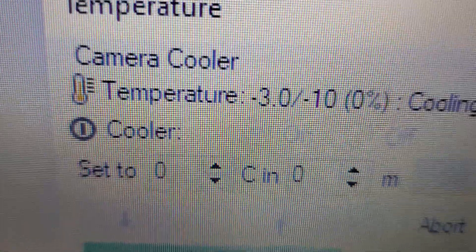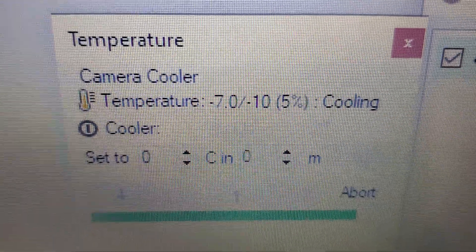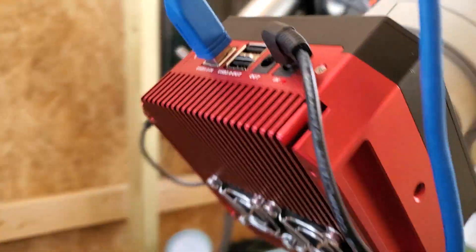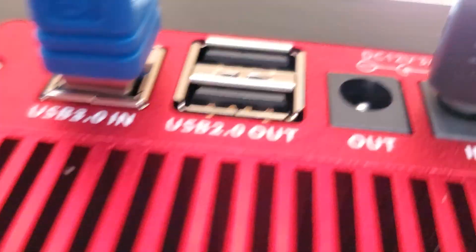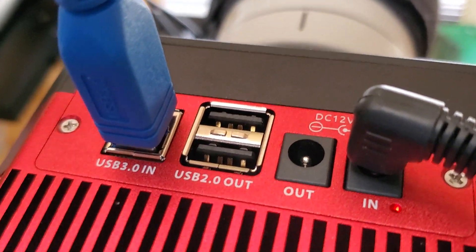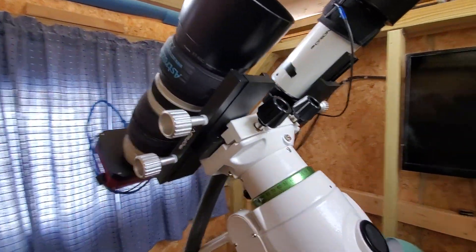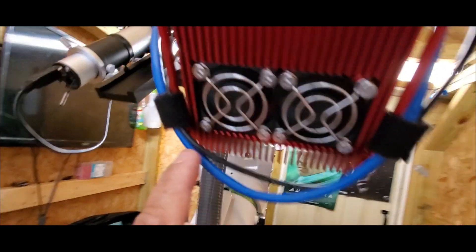Here you can hear the fans going on, you can see the power to this elbow connector. I really love this elbow connector here, so doing pretty good. Reached target temperature: negative 10 degrees Celsius, and just touched up some cabling real quick. I really love the harness cable management on this camera.